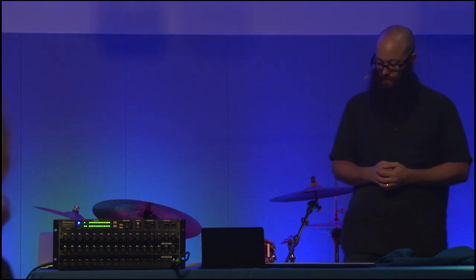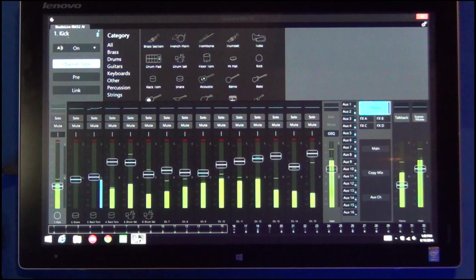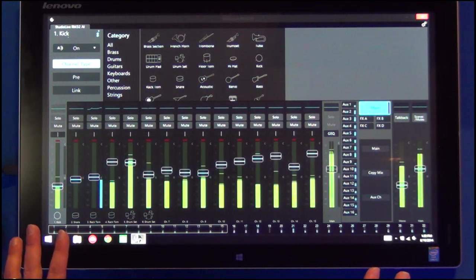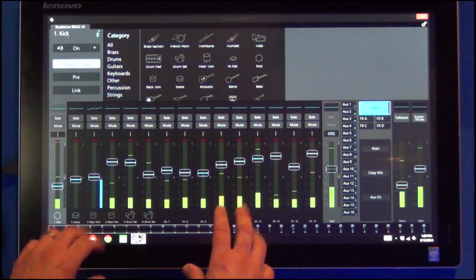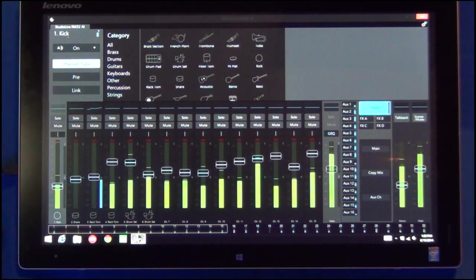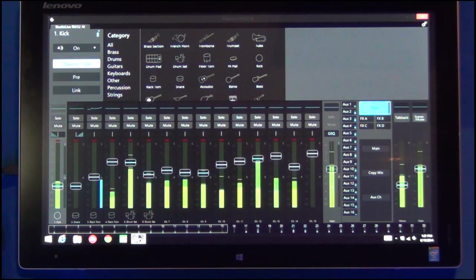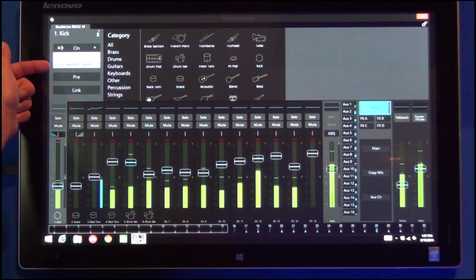Regarding the label that says 'pre': this is setting the pre or post for the send on the digital card. So if you're recording to Capture, or using it as an audio interface going into Studio One, that's going to set your digital send to be either pre or post fat channel. There's also a stereo link button to link channels, and another control to change from analog to digital source.